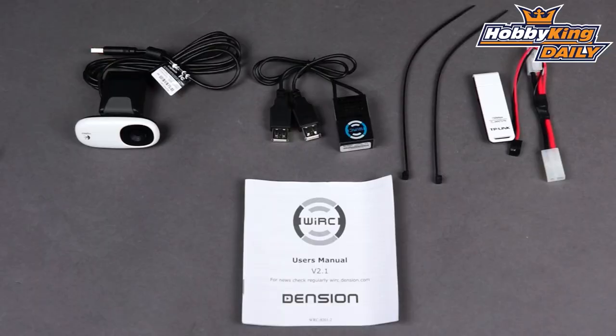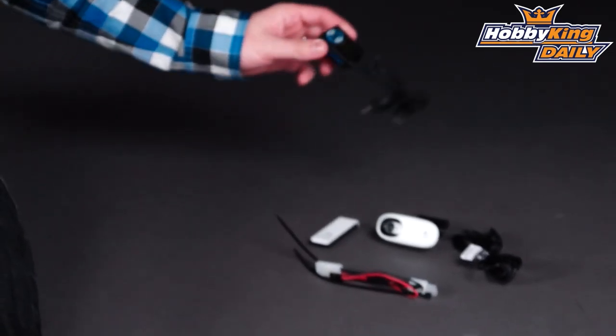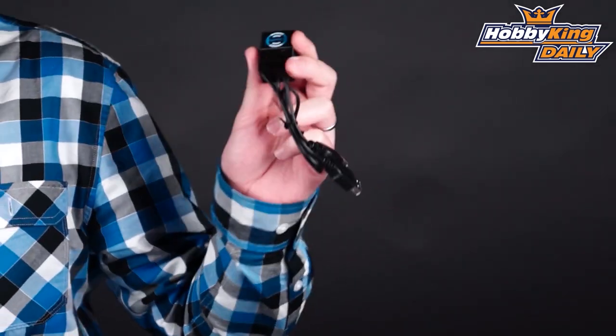Hey guys, Byron here from HobbyKing.com. I have a new product to show you today for doing wireless control of your model via Wi-Fi, which is pretty cool. So this eliminates the need for using a standard RC transmitter. This is made by Dencyon — this is the YRC system.